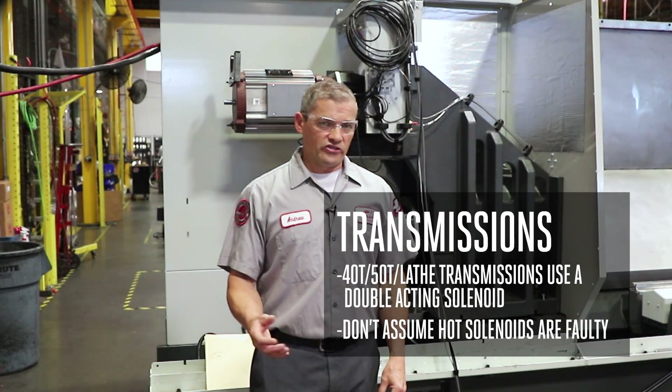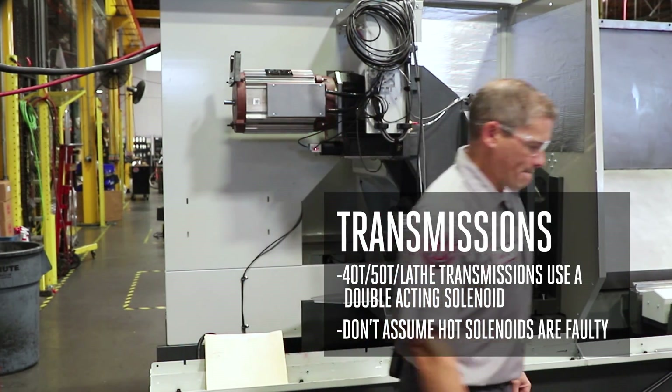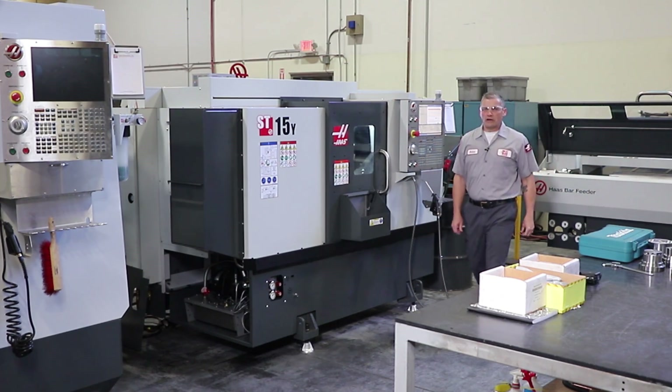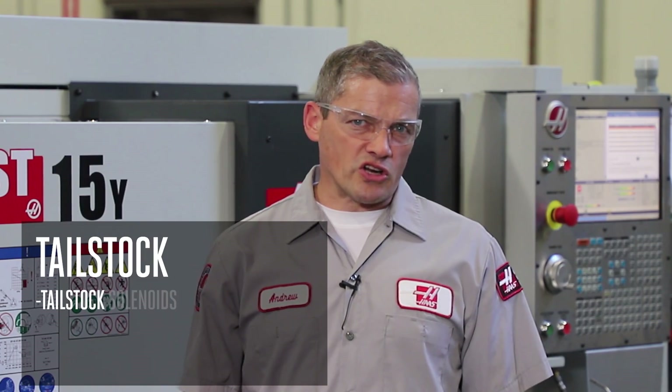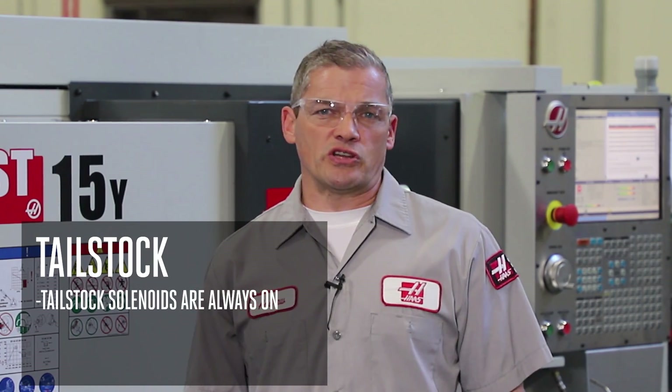If a transmission solenoid is hot to the touch, don't assume that it needs to be replaced. The tailstock solenoid on a lathe HPU is also always powered on in one direction or the other to maintain tailstock position in either the engaged or retracted position.